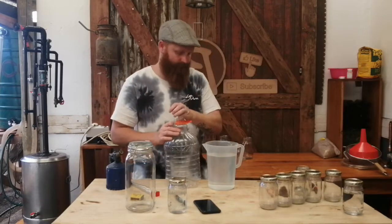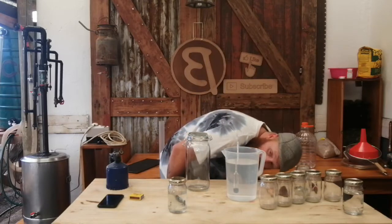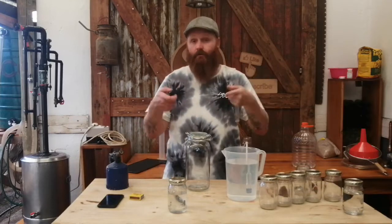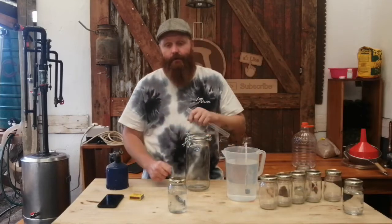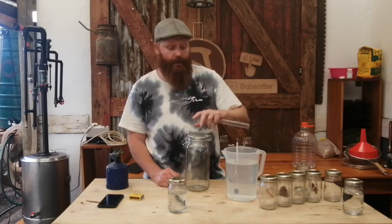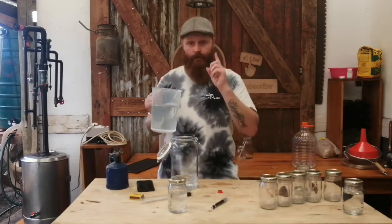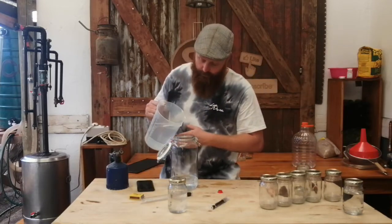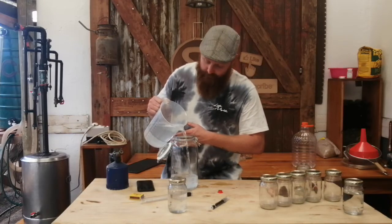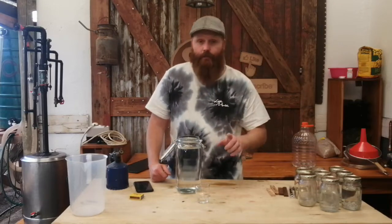Quick sanity check on our ABV and we are sitting a hair above the 50% mark — I'm happy. Adding this into my two-liter mason-type jar, getting my wood in it and leaving it for a couple of months. Don't spill the liquid again — apparently this recipe is all about spilling. With everything added into our jar, hopefully there's enough space for the wood we're going to use.